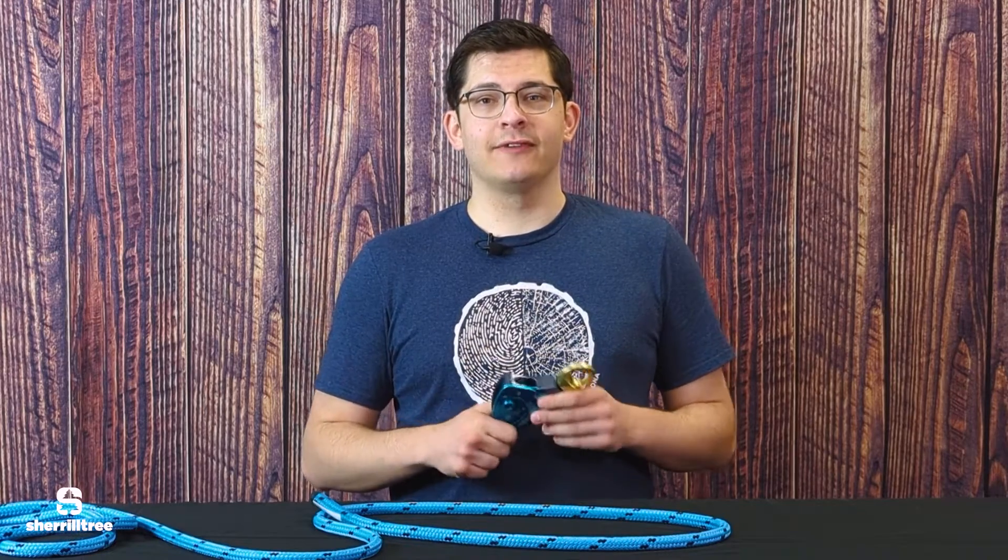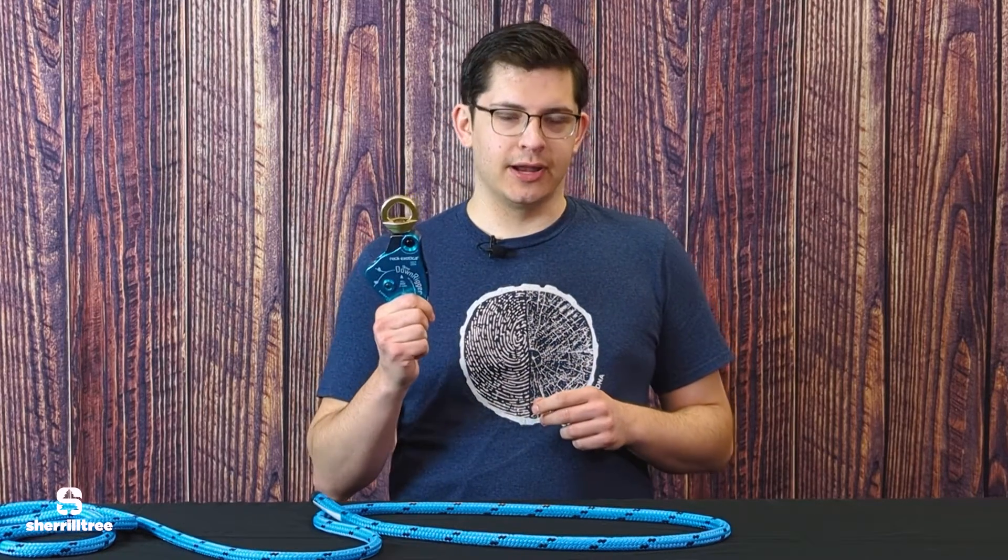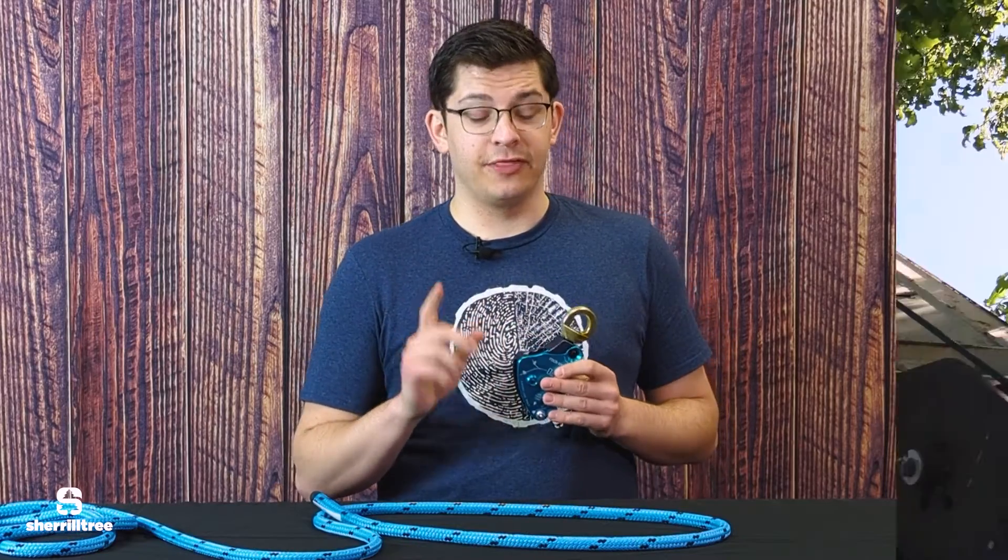Hi, I'm Carson with Sheryl Tree and I've got the Rock Exotica Downrigger here. But before I get into the product, I want to hit a point of theory.